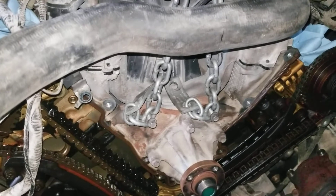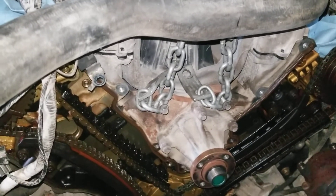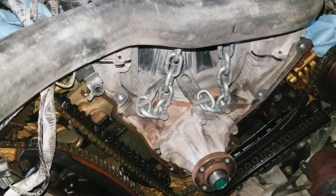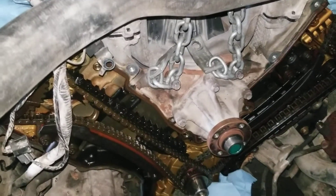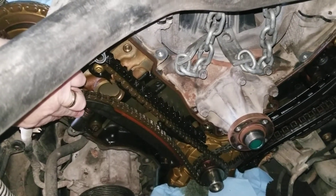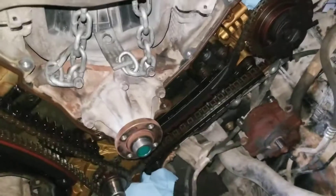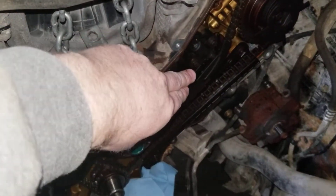For this demonstration, I'm showing you what it looks like for the timing chain noise on startup. What happened was the tensioner down here has failed — it's not holding pressure, it's not pushing up like this one over here, it's plunged much further outward.